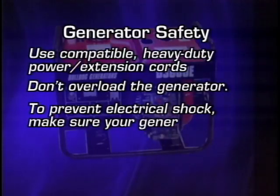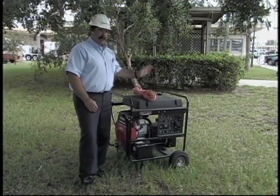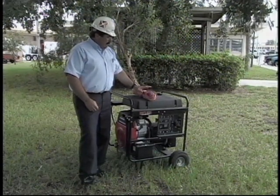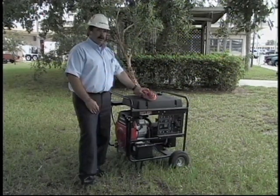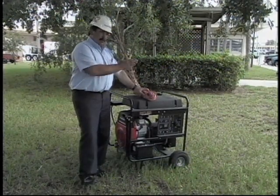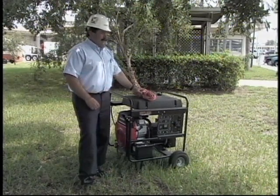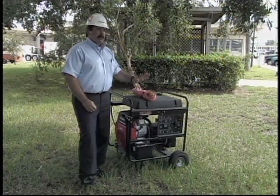Once the generator is up and running, there's another hazard to talk about: what do you do with the extension cord and how do you supply electricity to the appliance? There are typically two ways homeowners connect appliances. Most will plug the appliance's pigtail cord right into the extension cord and run it directly — that's the best way. However, some homeowners try to run more than one appliance by wiring the generator directly into their house wiring system.